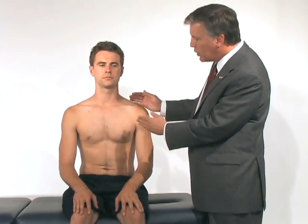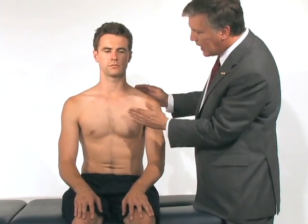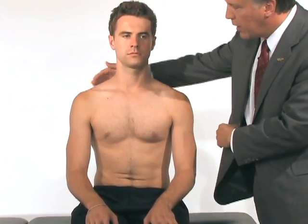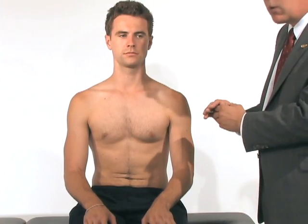What we want to look at for this young man from the front is to see if his pectoralis size is the same on both sides. We want to see if his shoulders are at the same elevation and that he's not drooped on one side compared to the other.